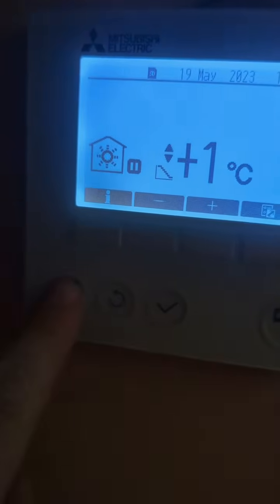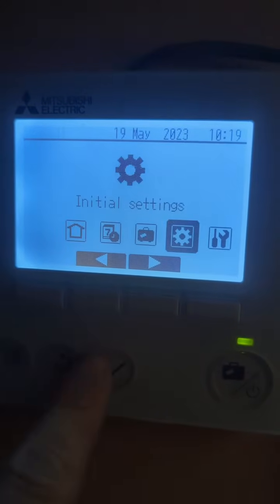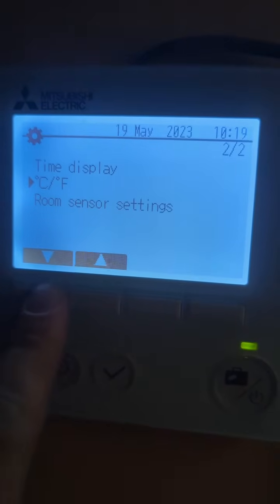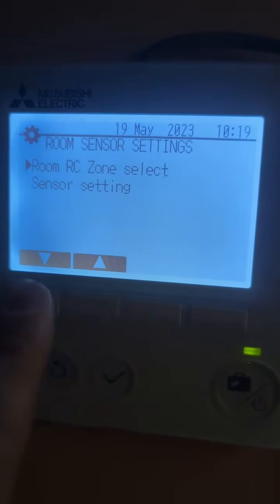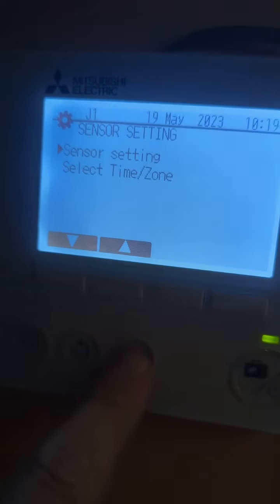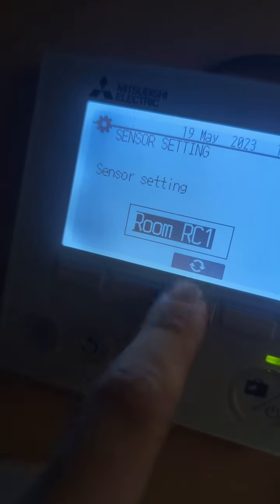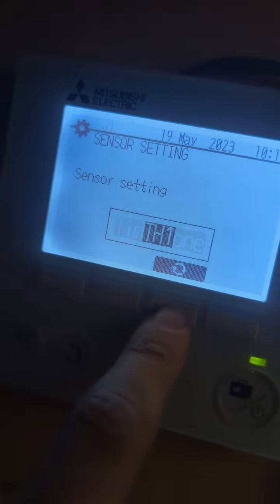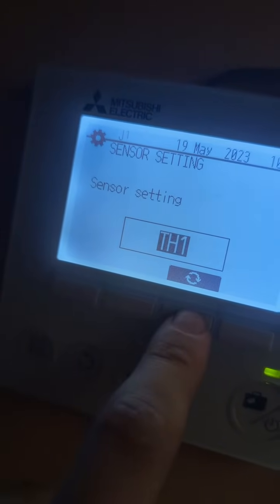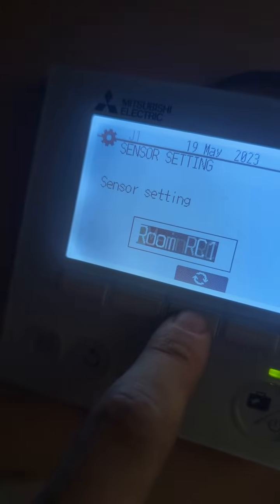If we press the engineer setting there and scroll across to initial settings, then scroll down to room sensor settings, and then down again and press the sensor setting, and then sensor setting again — you'll see here it's set to room RC1. Sometimes this will revert back to main RC, or it will even revert back to TH1, if it loses connection to the wireless stat.